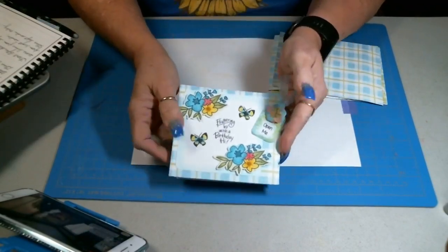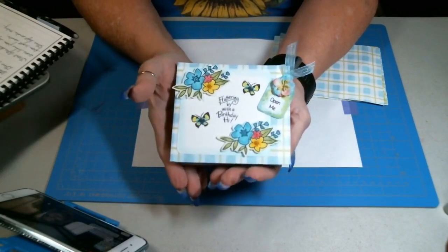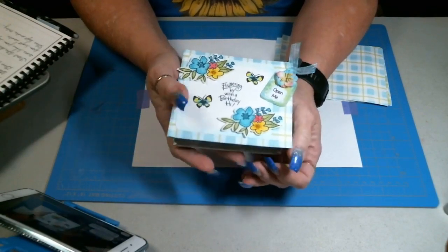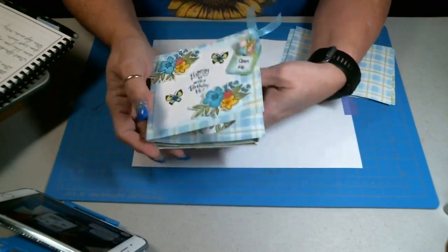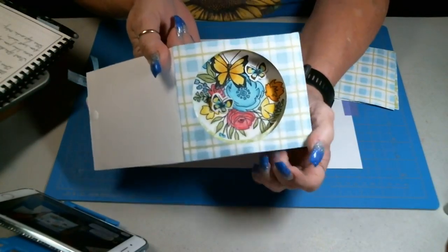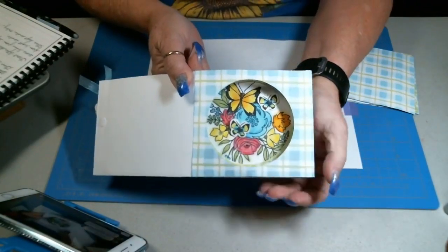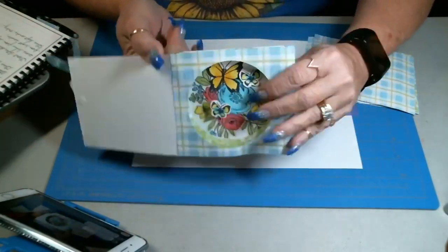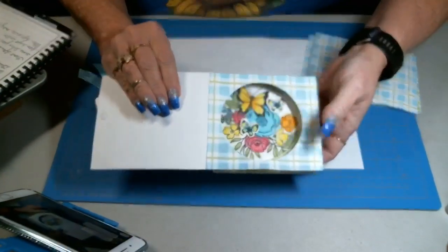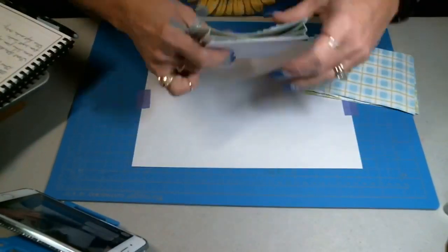Let me show you once again. This is the card. Super, super easy. Like I said, I've been making these for many years, but I've always done them by hand, cut everything out by hand, and it really is a pain. I love this. This is the inside. And as you can see, you have these different windows, so it gives your card all of this dimension. I added a couple butterflies up here so it looks like they're flying in the background. Isn't that adorable?